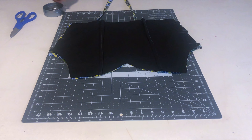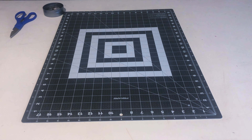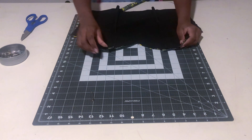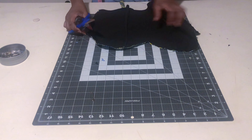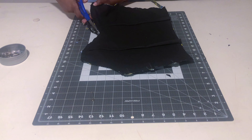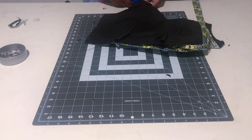With everything pinned, sew along the sides, the armhole, and the bust line — leave the bottom open so you can flip the material right-side out. Once sewn, trim the excess seam allowance, cut the corners, and make a notch in the deep center of the sweetheart neckline so it flips cleanly without puckering.